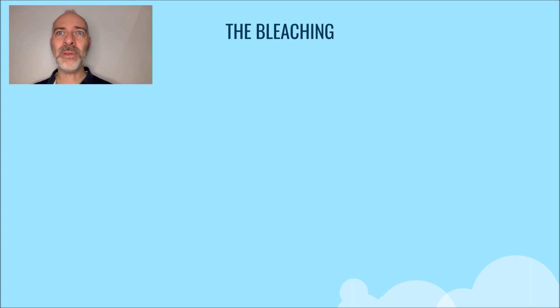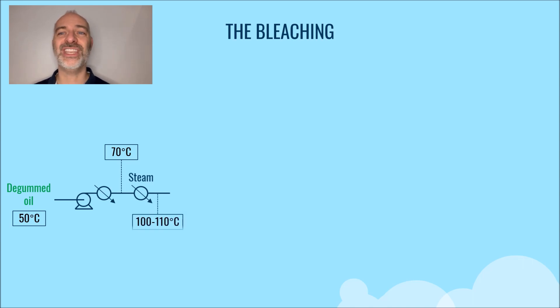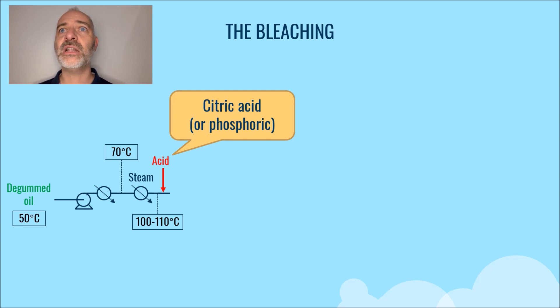The bleaching step is typically carried out at 100 degrees C. To do this, we will need to heat the degummed oil using a heat exchanger up to typically 70 degrees C. Then we will reach 100 to 110 degrees C using a steam exchanger. At this temperature, acid is added again — always citric or phosphoric acid. The purpose of this acid is to increase the absorption of metals and phosphatides in the adsorbent that we will inject just afterwards.